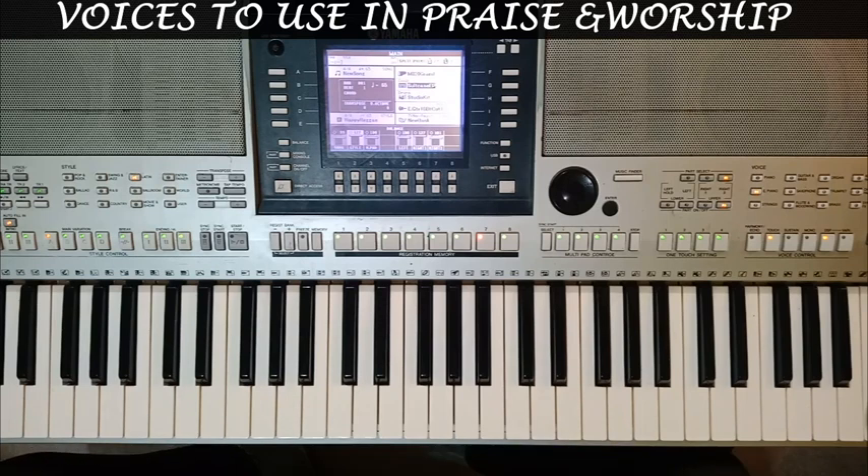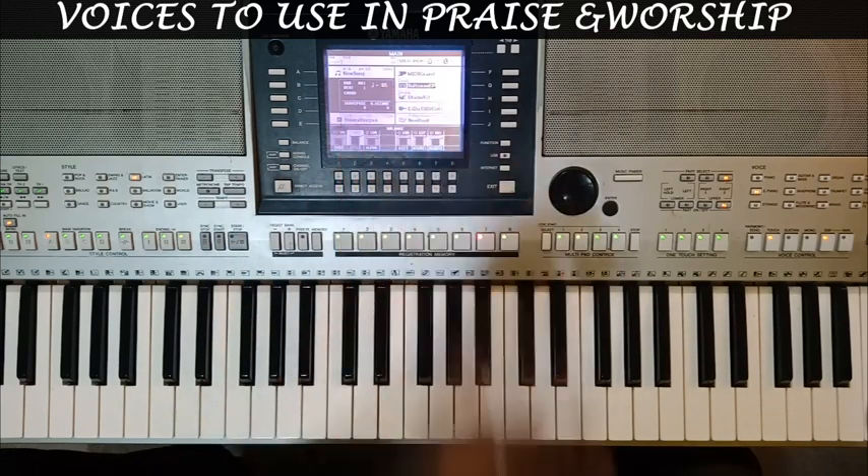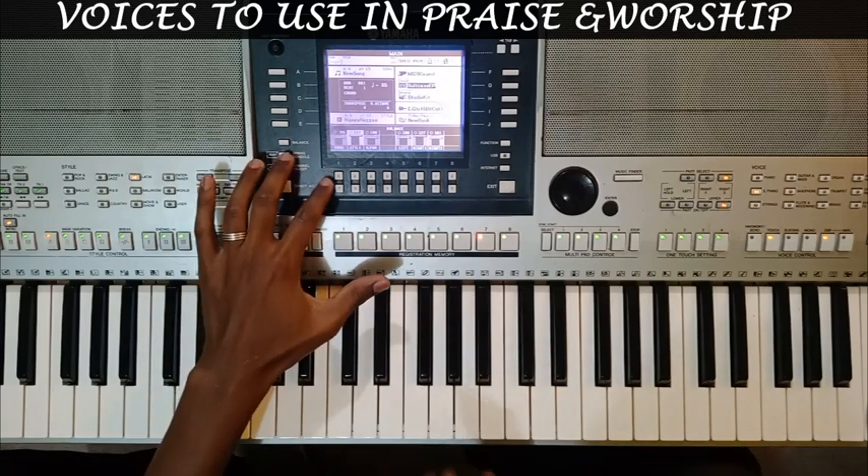If you have not watched my lesson about manipulating voices — playing with equalization of your voices when you're working on this keyboard — please watch the video about voice manipulation and voice settings on the Yamaha PSR and similar keyboards. I've done a full lesson on how you can work on your settings for voices. But briefly, when you go to your mixing console, on voice two, the suitcase EP, I've done a little bit of EQ on that voice.